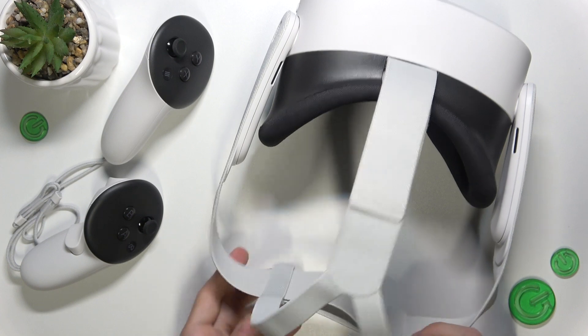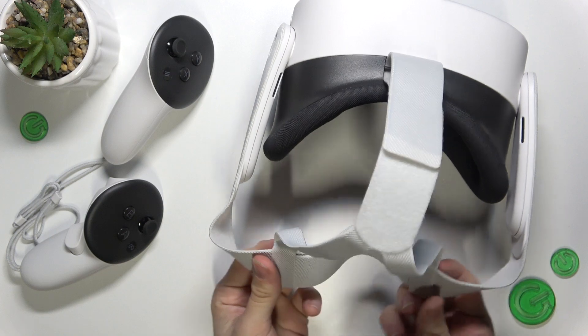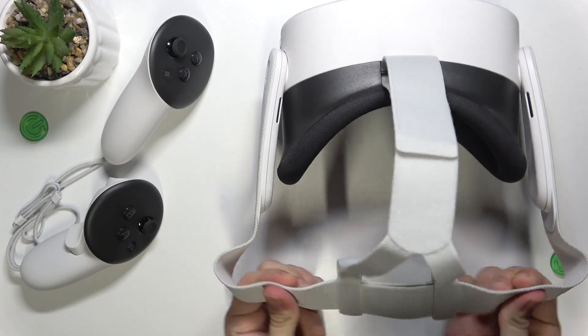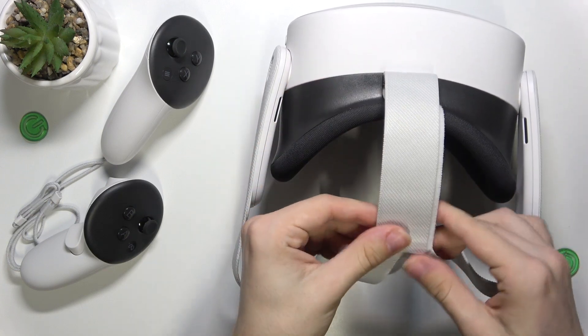On the strap you have adjustment. You can adjust it here by pulling these straps out or pulling them together. You can also adjust the top part like that with a Velcro.